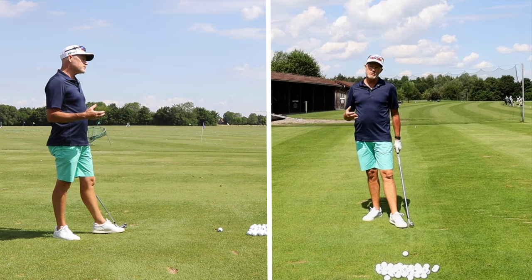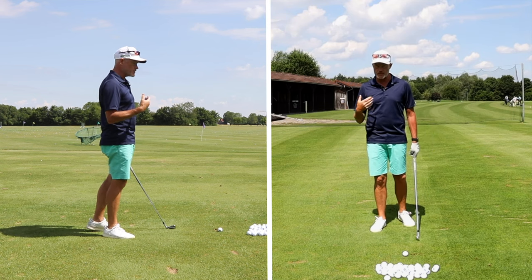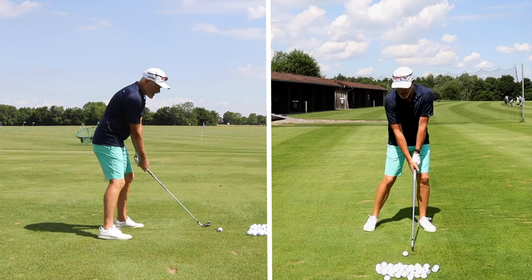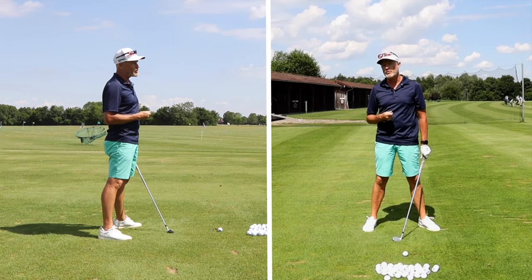So how are you going to do this? The very first thing is to try and get your body to understand the feeling of rotation and acceleration through the ball. You have got to have the feeling that your body is starting the downswing before your arms reach the top of the backswing.